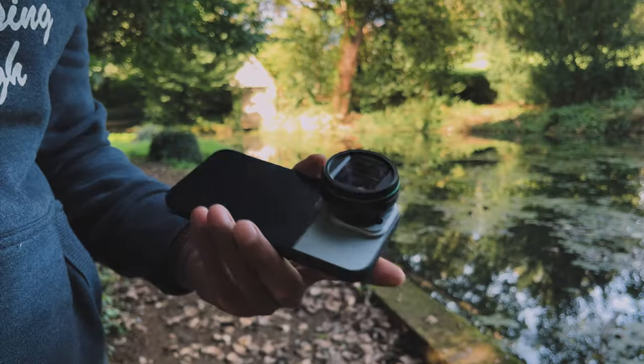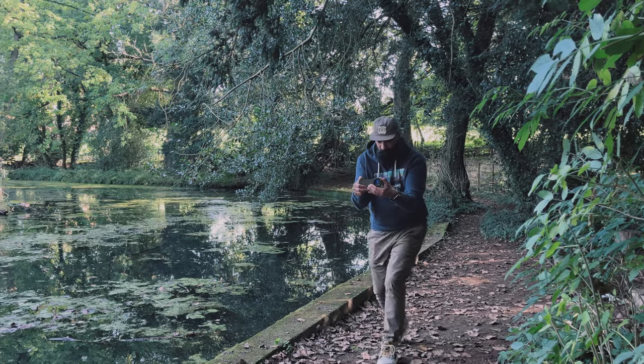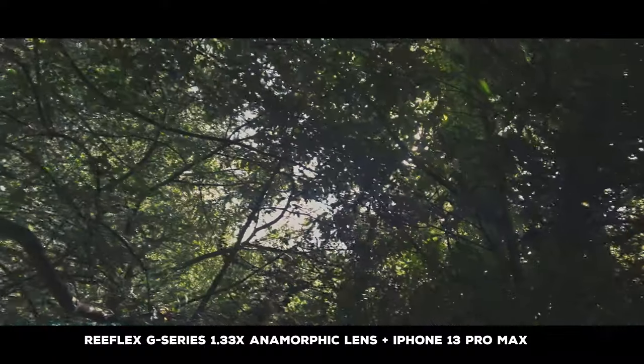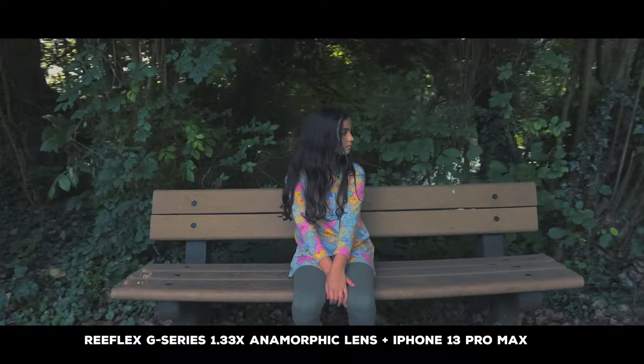Finally, we've got the anamorphic lens. I gave it a little test around and about, and I was impressed with how sharp it was. What an addition to their range. When you pair this up with Reflex's new range of filters, you're going to be shooting some cinematic video.